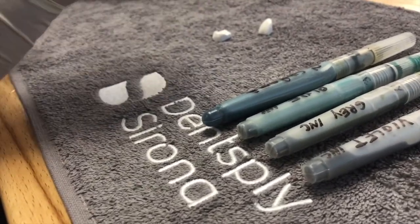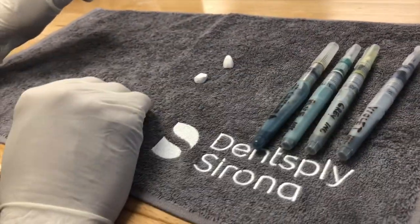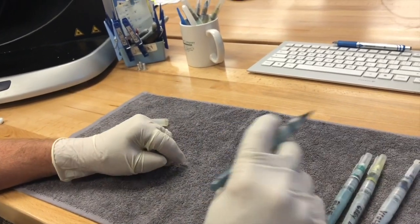We're going to enhance the shading on it by using these shades you can get from Vita or ZirconZahn. You can also get these pens on eBay or Michael's store — they are watercolor pens. You put your colors down into the body here and you're able to use them.